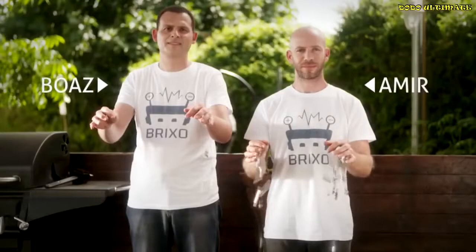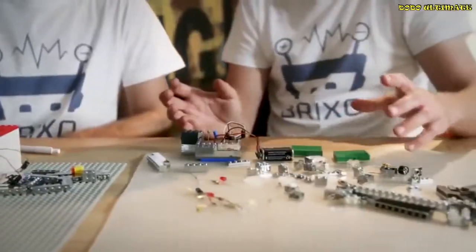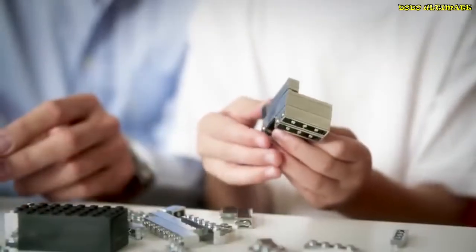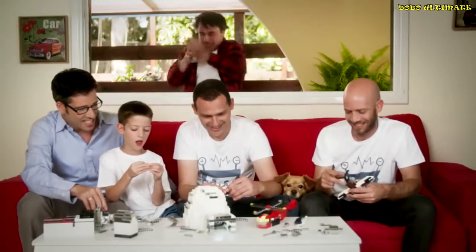Boz and Amir have been working on Brickso for a long time. They're both physicists, so they know a thing or two about electricity. So if you like building stuff and don't mind getting addicted, support them and get your own Brickso. It'll change your life. Or just make you happy. Brickso.